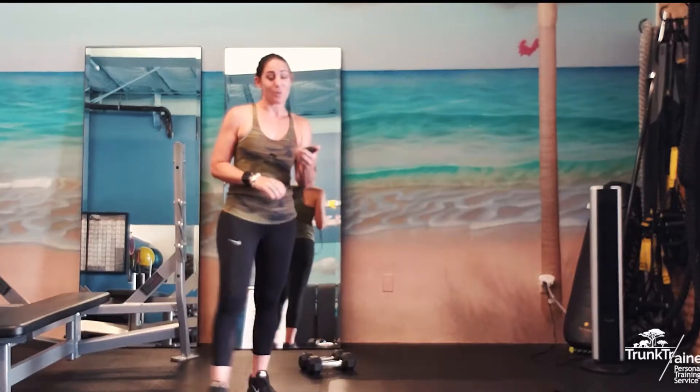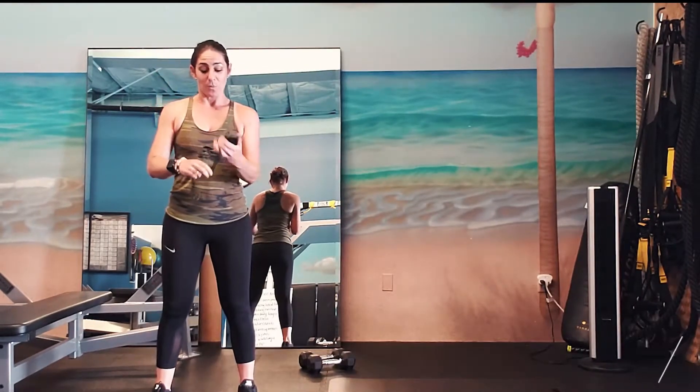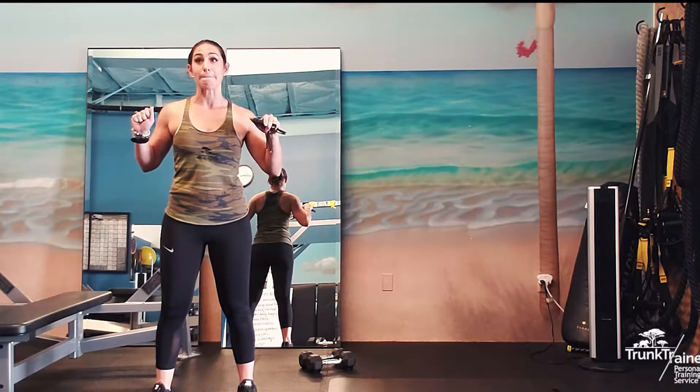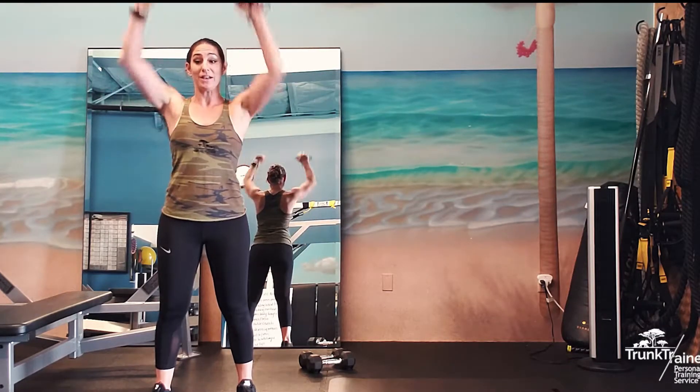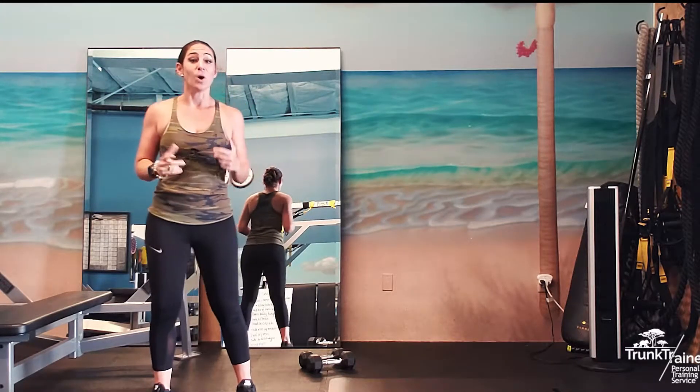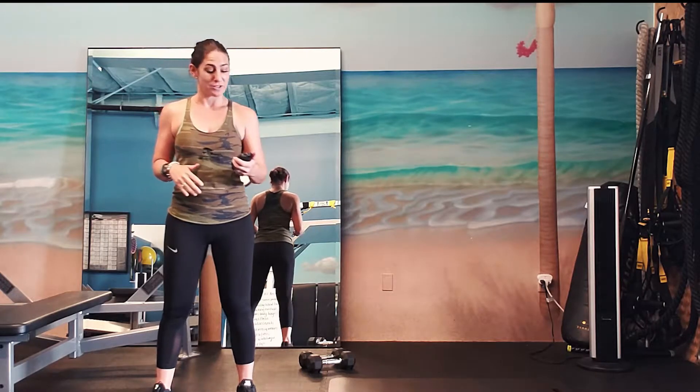We're going to get started and we're going to start with a squat cross punch. You do need a set of dumbbells — something that you can bench press — and we have a curl press on this too. You're also going to need somewhere to do tricep dips. So let's get rocking and rolling. First one: squat cross punch.